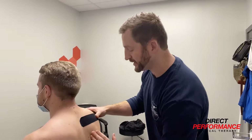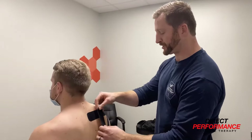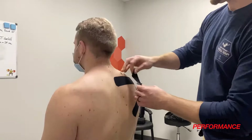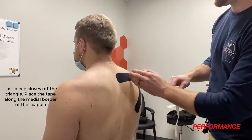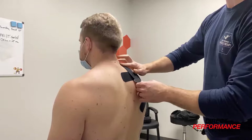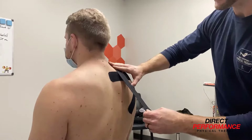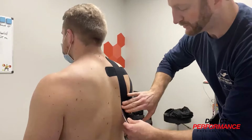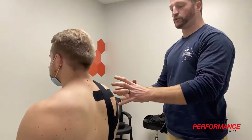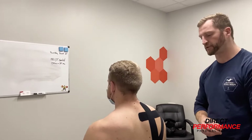Finally, we want to make sure he stays in a more neutral thoracic spine and stays extended there. So we're going to close off that triangle — it's going to go down the medial border of the scapula. Start at the lower cervical spine, the base of the neck, pull to get that stretch, back off a little bit, and lay it down. We're generally looking to make sure we have that triangle. This is going to cue all proper alignment and positions where we get movement faults or postural faults where the shoulder goes out of position.